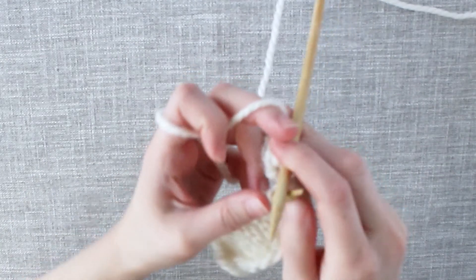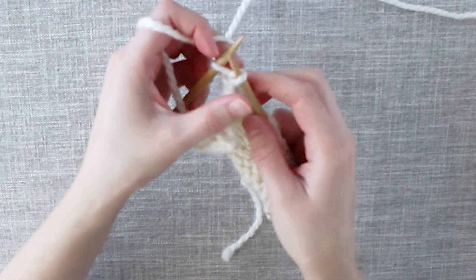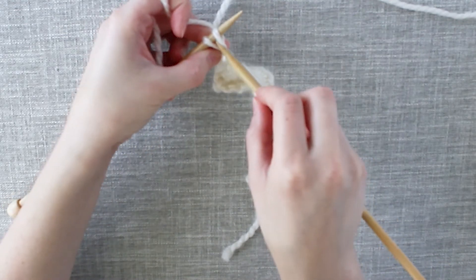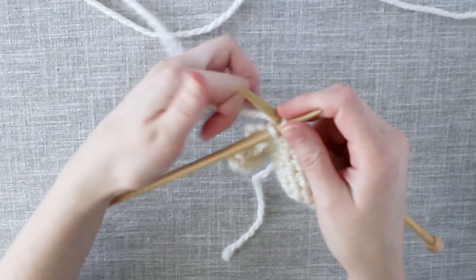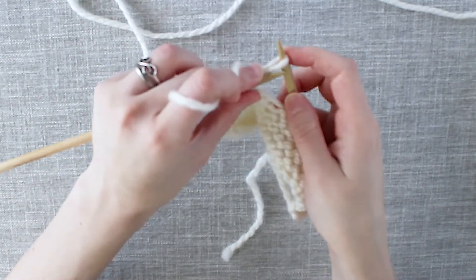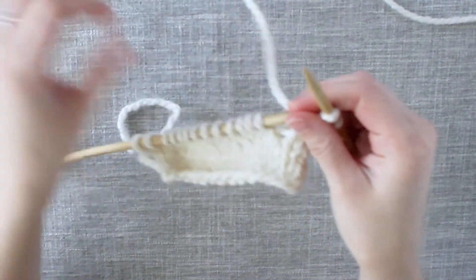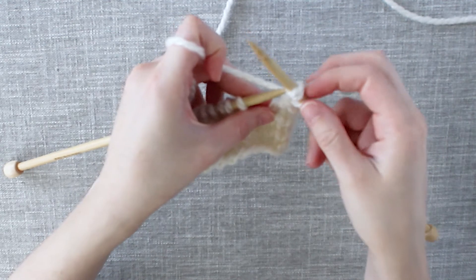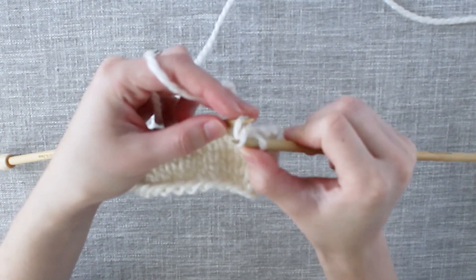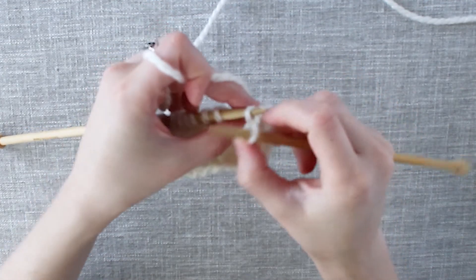And remember the next step is our cable cast on. So we turn our work, knit into this one stitch that is on the left needle pulling our yarn through, and place that stitch up onto the left needle. To cast on our second stitch, we go through between those two stitches on the left needle and essentially knit in that gap — wrap your yarn around your needle, pull that yarn through, and bring that stitch up onto the left needle. Now we turn our work again and bind off two stitches here: take our middle stitch, lift it up, pass it over and off the needle. Then we take what was our oldest stitch, and over and off the needle.